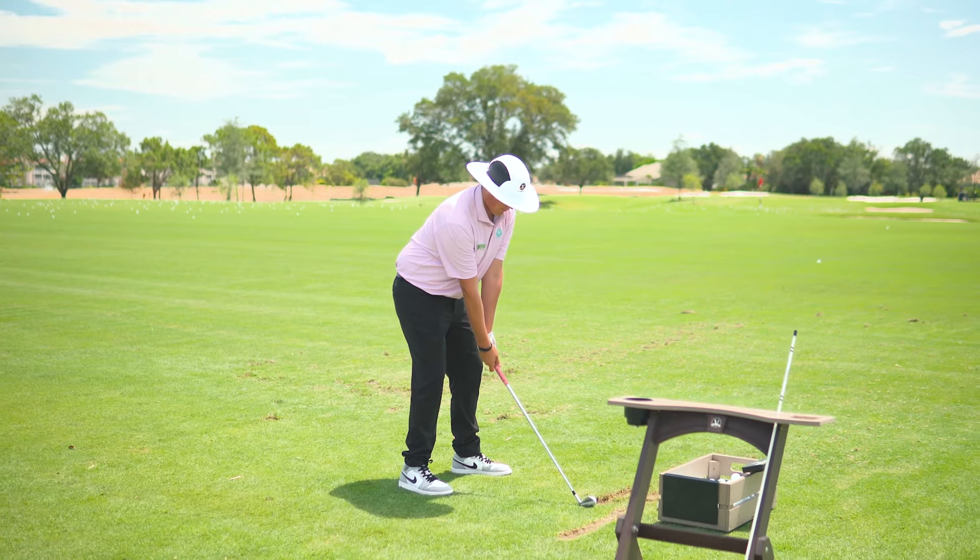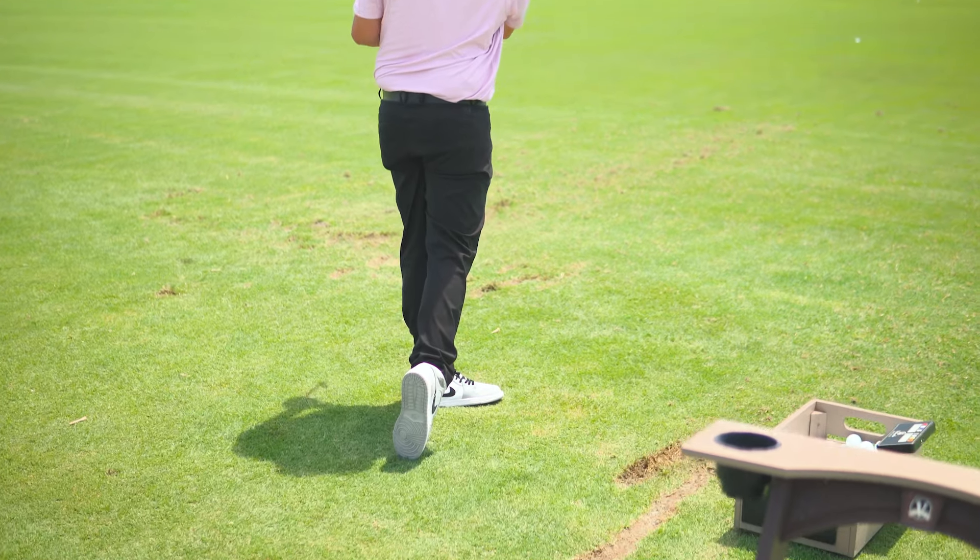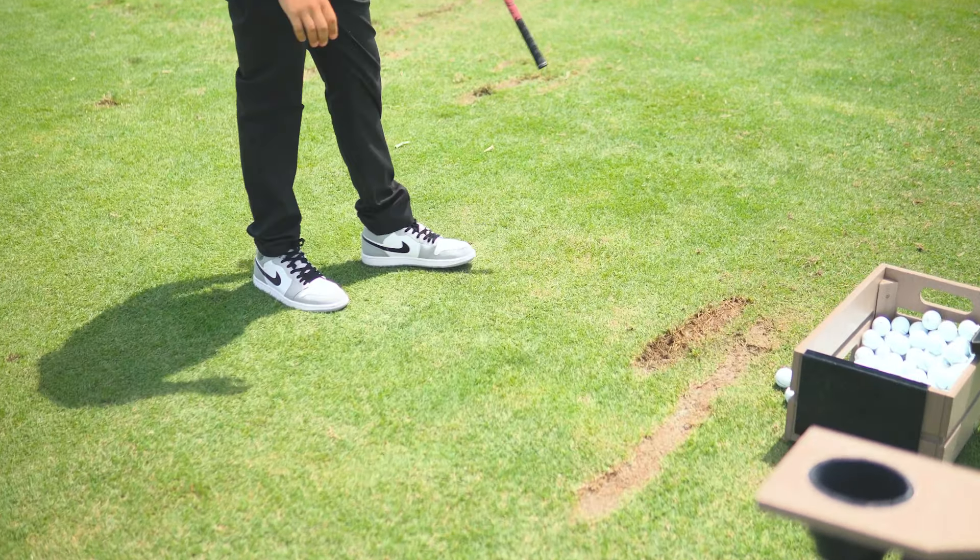I'm going to move over here to Christian, who's hitting some balls right now, and he's doing the proper way of creating divots on the range. So many times people are hitting a scattering of divots, and we really shouldn't be doing that.